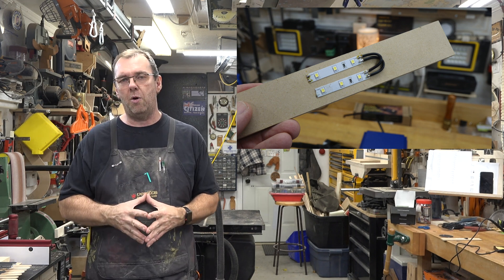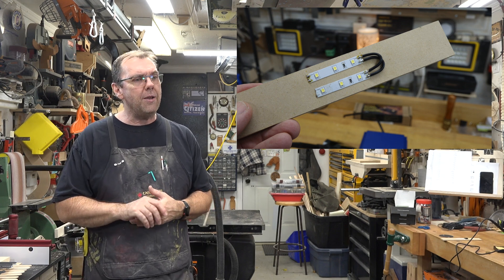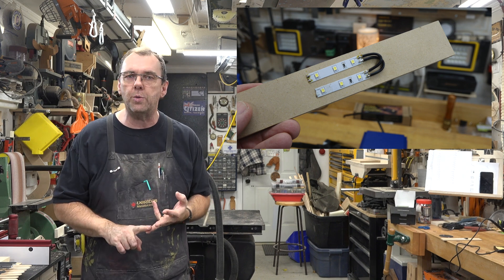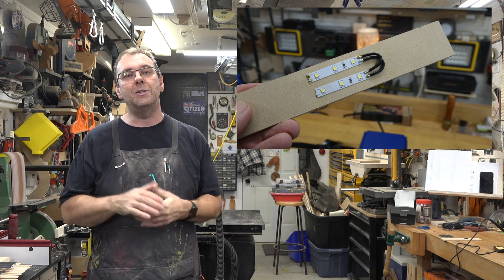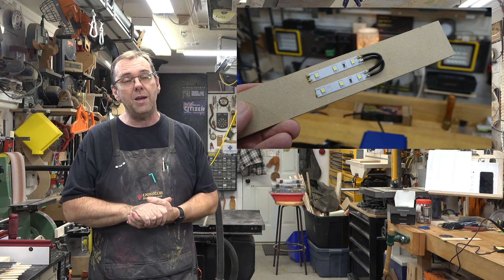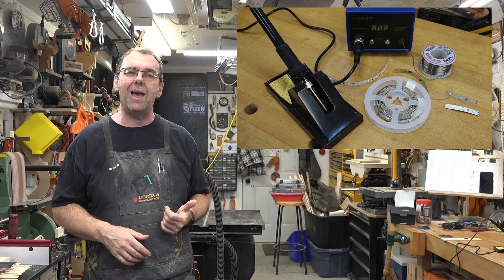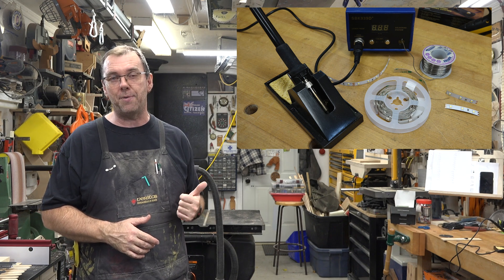Do make sure you get the proper polarity — 12 volt with 12 volt, negative with negative. For multicolor RGB LEDs it's the same process, just make sure 12 volt goes with 12 volt, red with red, green with green, and blue with blue — they're all clearly labeled. Just be careful with the solder iron at 350 degrees, it will burn you. It takes a little practice, but cutting your LED strips to suit your projects really opens up a whole world of new options.